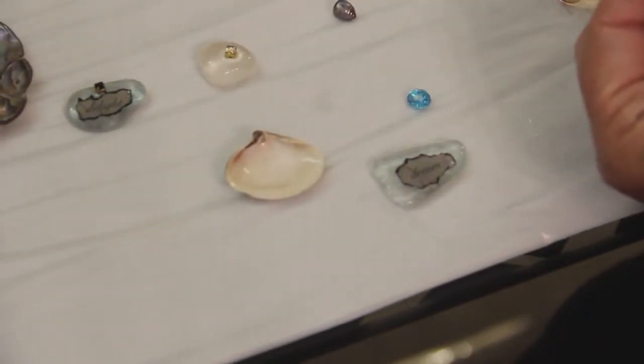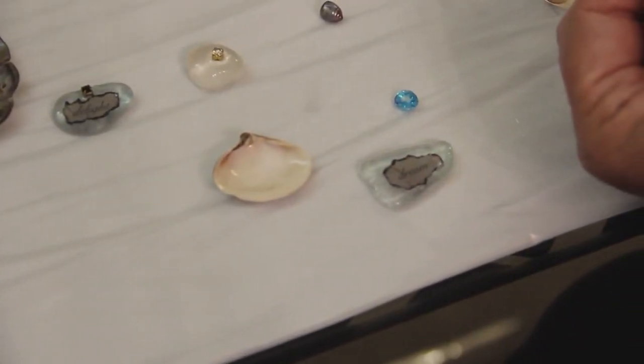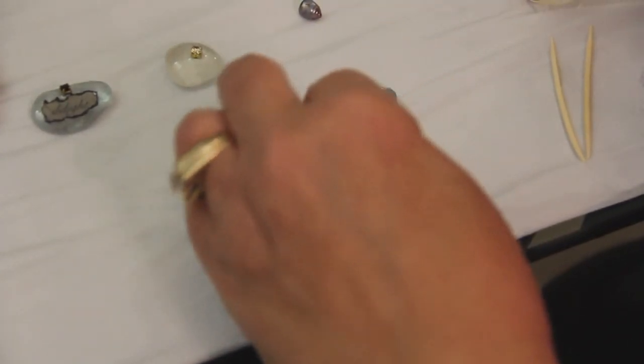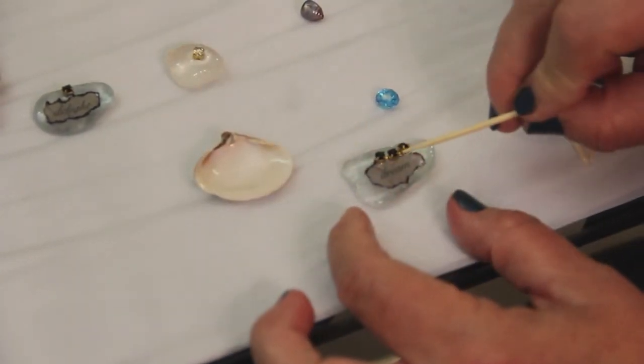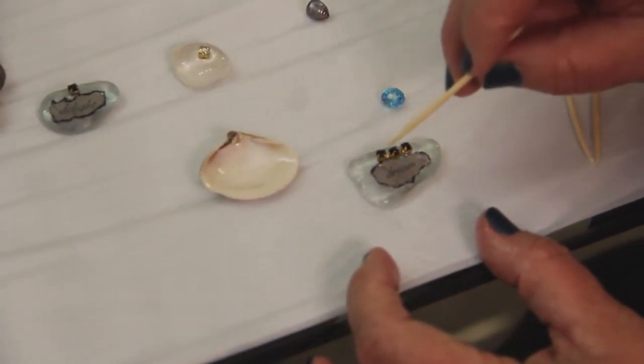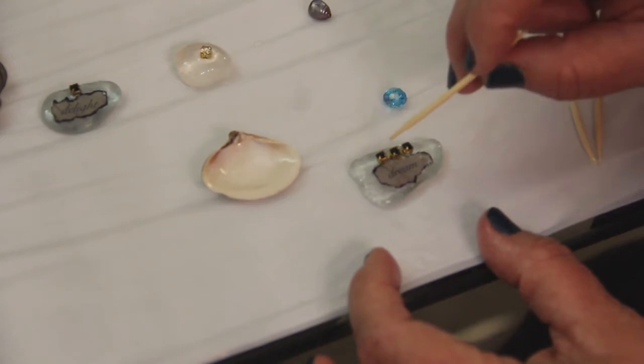Then I'm going to go with three little rhinestones. I put a little drop of ice resin on the back of each one with the toothpick and then move them around until you get them right where you want them. Okay, perfect.